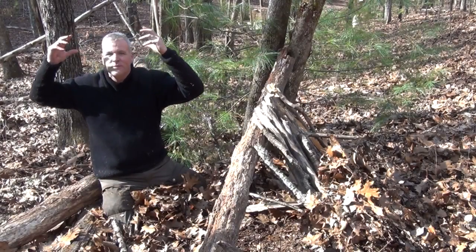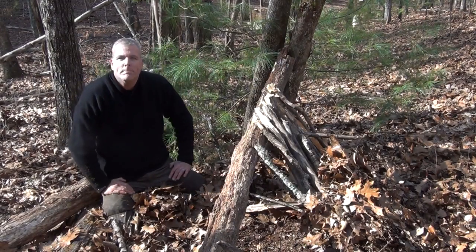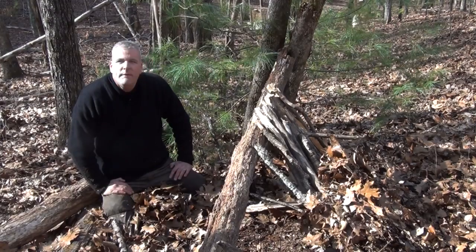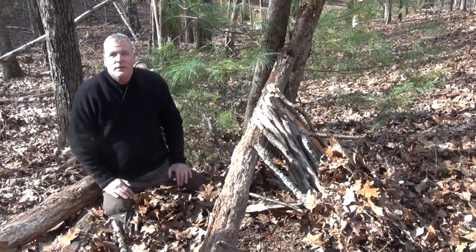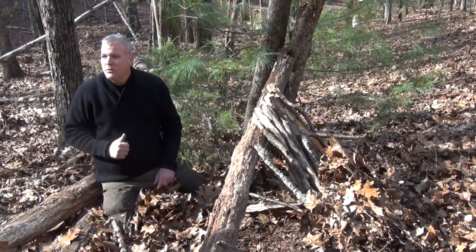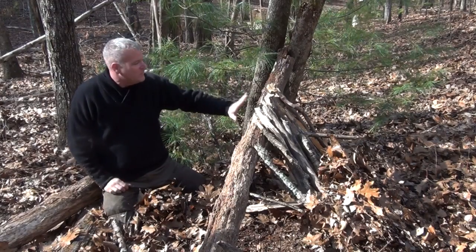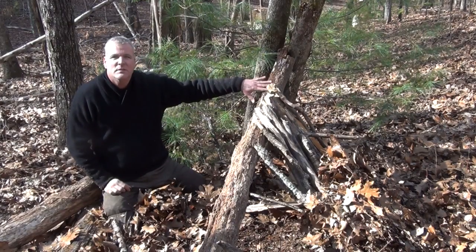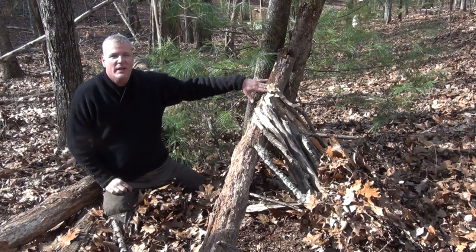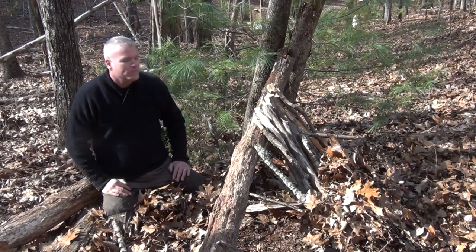Does everybody have a mental image of what we're after? This would be if you don't have a sleeping bag. This is if — uh oh — I'm in a survival situation. I have no kit, no backpack, no knife, no tool, no nothing. I don't need a fire. I don't need tools. I have spent 14-degree nights in this. I spent a zero-degree night in one of these. And no permanent injury.